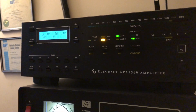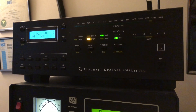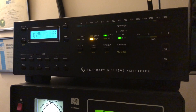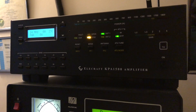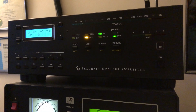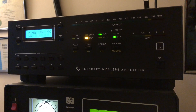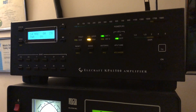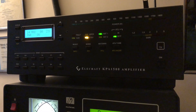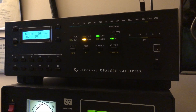That worked out great. I owe Elcraft a phone call because they sent this cable — I'm the first to try this out to make sure the cable is going to work with an FT-DX10. So they got it right. Thank you so much, Elcraft. I appreciate you sending the cable and letting me try it out, with the understanding that if it didn't work, I was going to be able to send it back.